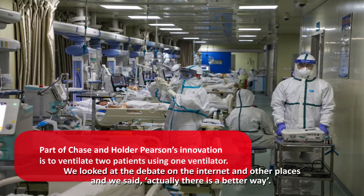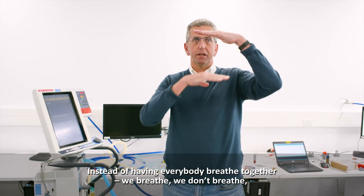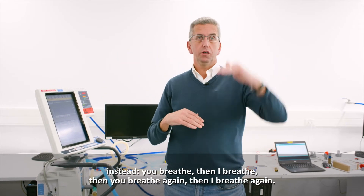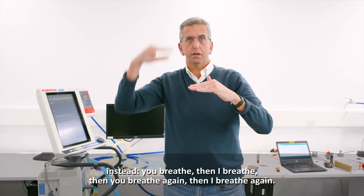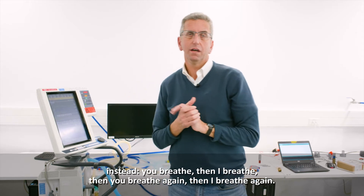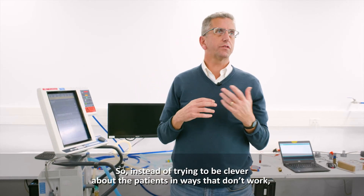We looked at the debate on the internet and other places and said there's a better way. Instead of having everybody breathe together, you breathe, then I breathe, then you breathe again, then I breathe again. That's essentially what this is.